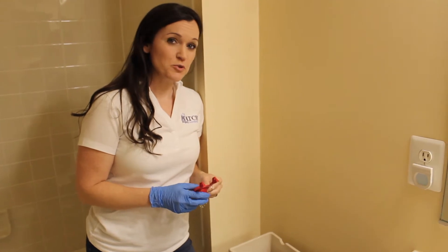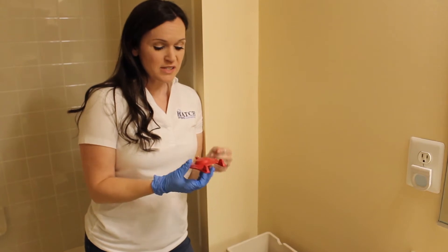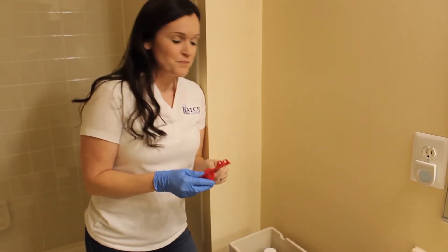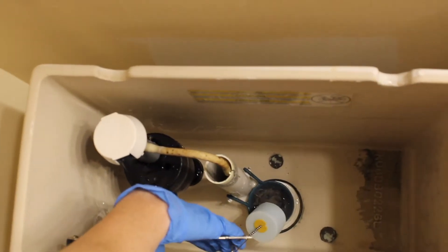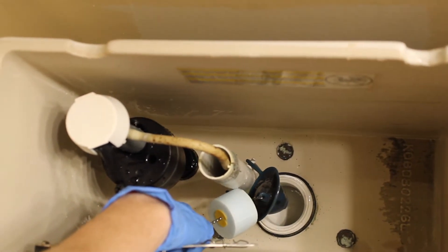This particular toilet has a flapper that has gone bad and was causing the toilet to constantly run. This is an example of a new flapper — it's brand new out of the package. If you look down inside of this particular toilet, it has a very old blue flapper that doesn't even seal all the way around the hole in the bottom.